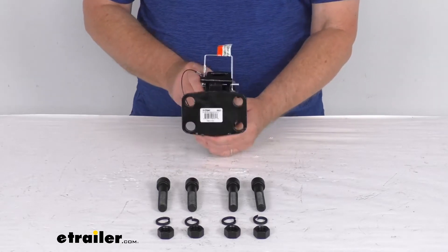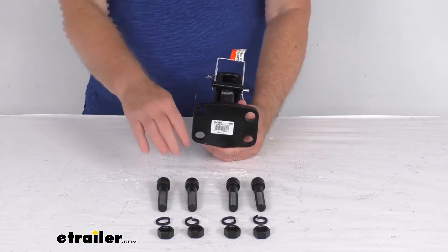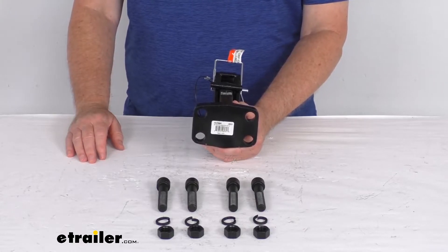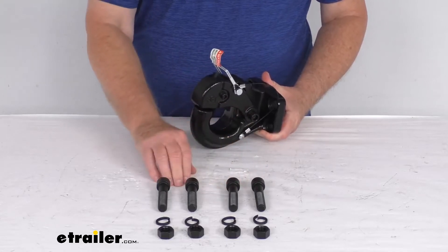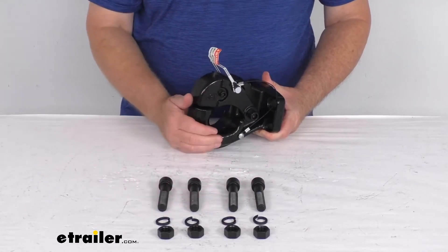This is a bolt-on installation. It bolts to a pintle hook mounting plate with the included hardware. That pintle hook mounting plate is not included — we do sell that separately on our website. The mounting hardware that is included consists of four 5/8-inch diameter bolts, washers, and nuts, all included for installation.